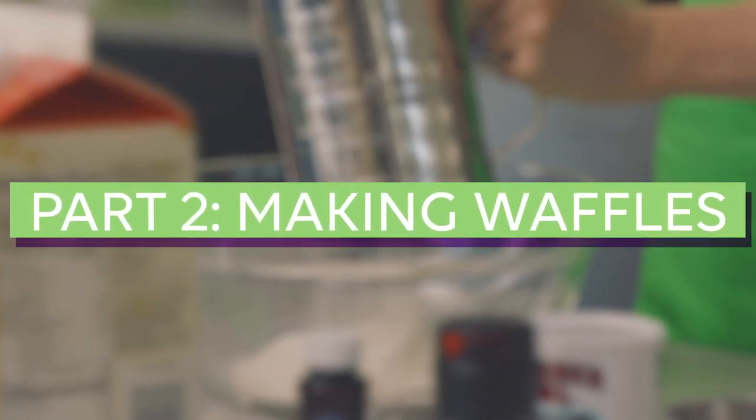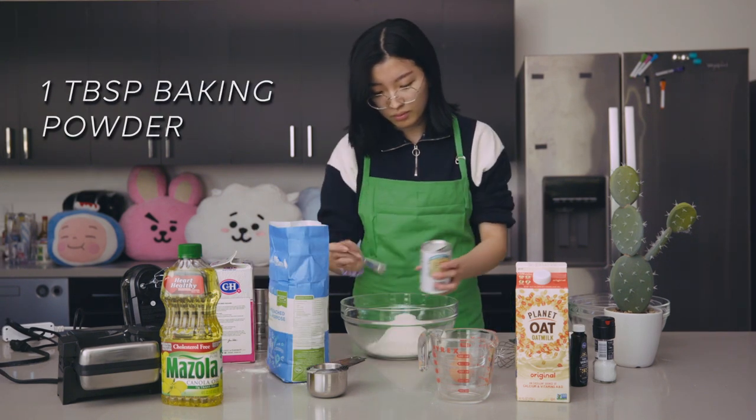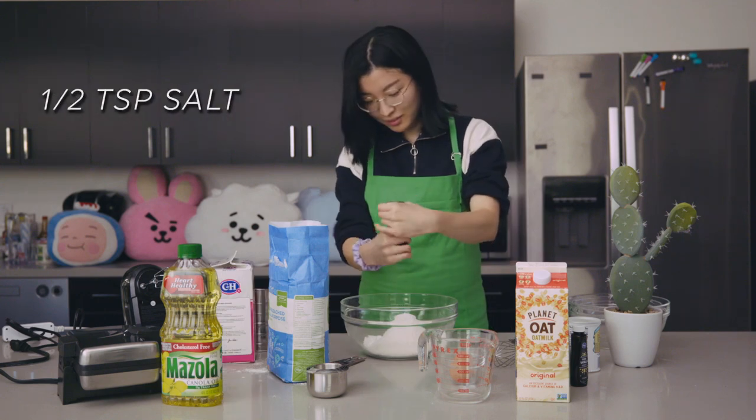We'll begin by sifting all of our dry ingredients together: two cups of flour, one tablespoon of baking powder, three tablespoons of sugar, and half a teaspoon of salt.